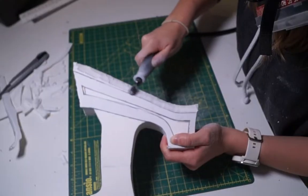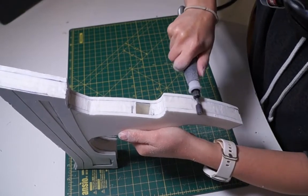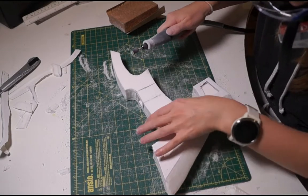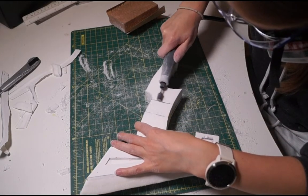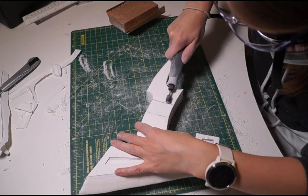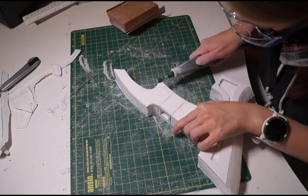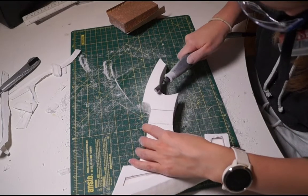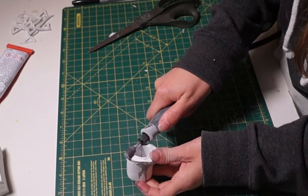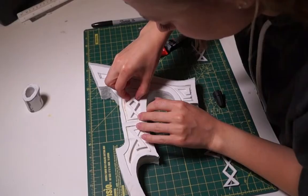Whilst that was drying, I began carving the blade of the axe. I first carved the beveled edge with a sharp blade, then used a Dremel tool to neaten it up and make sure the edges lined up. I also Dremeled and sanded down the side of the axe by a few millimeters so that the head would be slightly larger at the blade and slightly smaller at the main body, while leaving a bit of height where the handle goes through so it looks like the handle continuously travels through the axe head. I also carved the angle on the top bit.